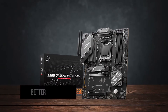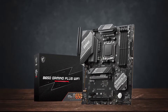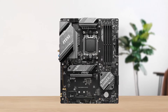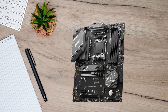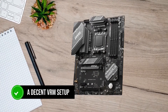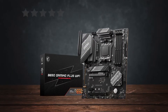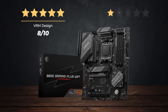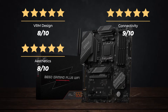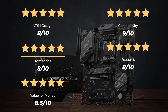You also get better connectivity options compared to the ASUS equivalent, along with a slightly better VRM setup. All in all, the MSI B650 Gaming Plus Wi-Fi is a great option for a new-gen value setup that offers all the connectivity options you'll ever need, along with a decent VRM setup that ensures the motherboard performs under high loads. Features: 8 out of 10. Value for money: 8.5 out of 10. Overall rating: 8.5 out of 10.